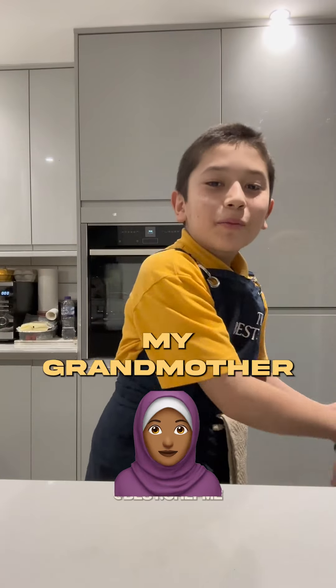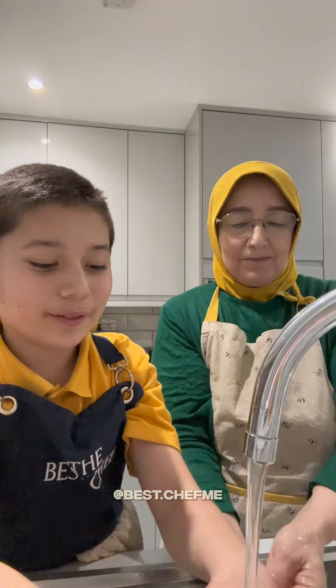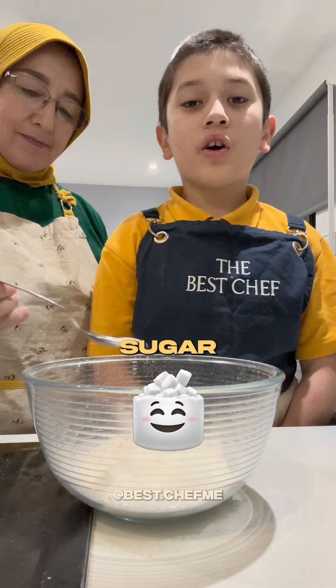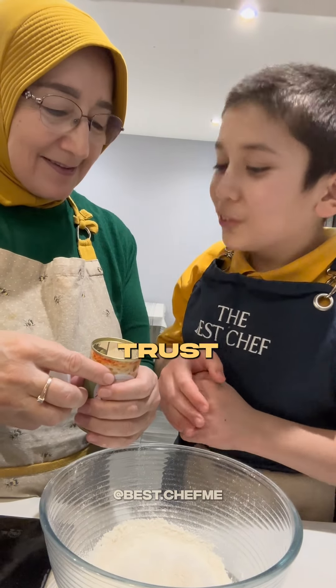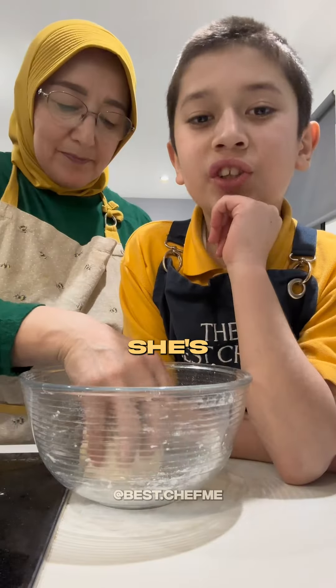Pan pizza in 20 minutes with my grandmother. We need flour, salt, some sugar, baking powder — trust me, that's enough — and some water. She's the expert.